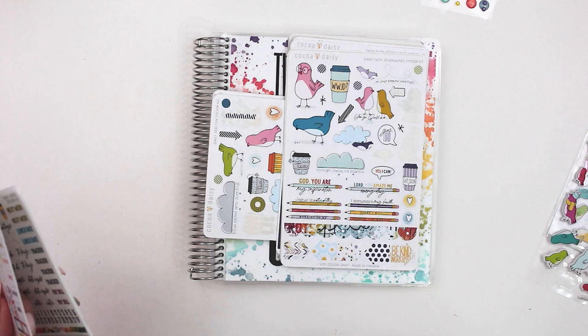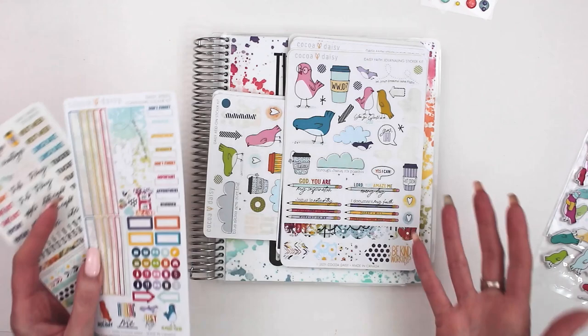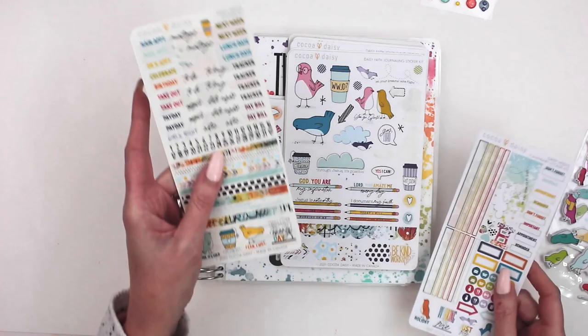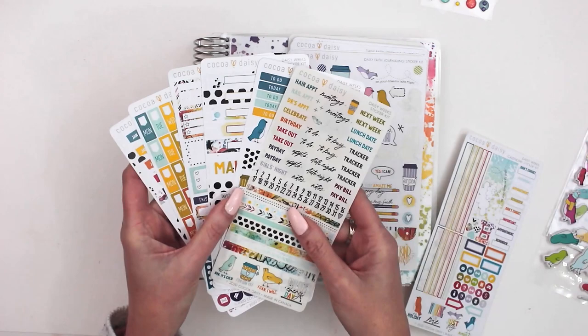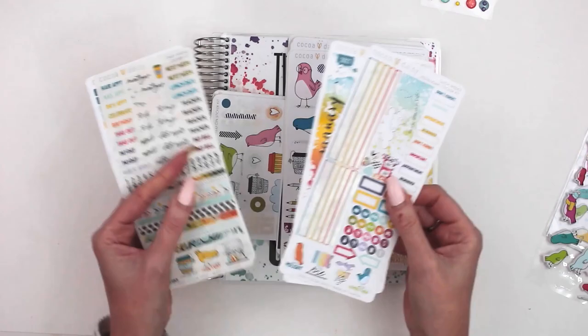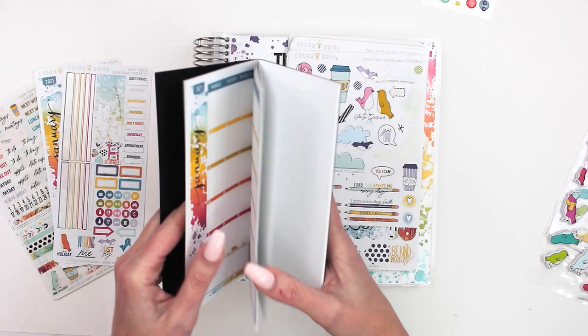Frankly, I get all of the stickers and mix them up and use them with everything. But I'm going to try and explain which stickers are kind of intended for what, because it can get confusing with so many options. So bear with me as I walk through this. There's a Daisy Week sticker kit — I believe there are about six sheets in it, but check the site as I've got mine all mixed up. There's also a Daisy Weeks calendar sticker kit. These work with our Daisy Weeks booklet.